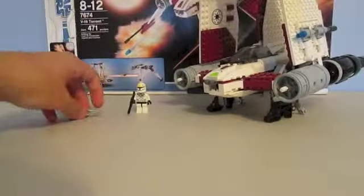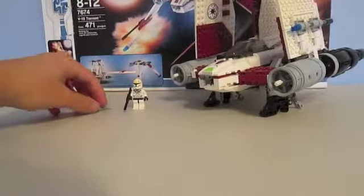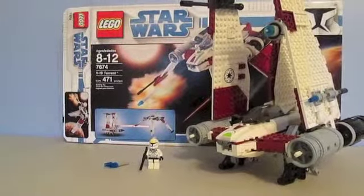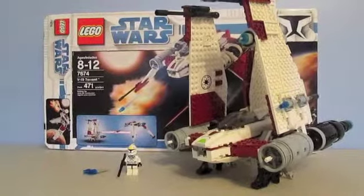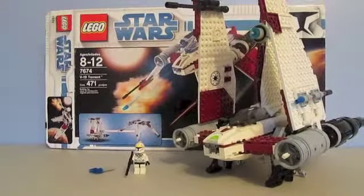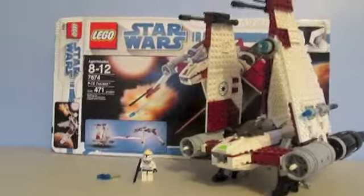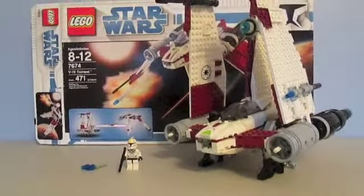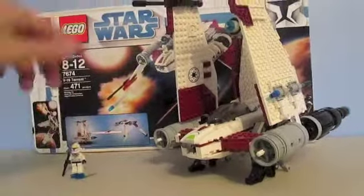That's the minifigure, and you get two extra rockets which helps. This set retails for around 60 to 70 Canadian dollars, but I got it at the flea market for only $20, bundled with another set and like seven or eight Star Wars action figures. It also had the Anakin Skywalker Starfighter — the Clone Wars one.